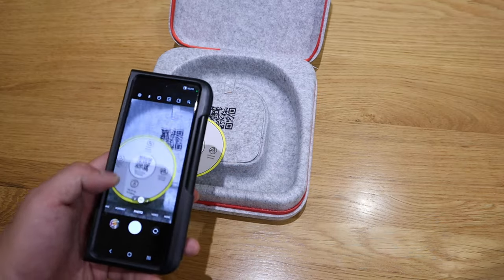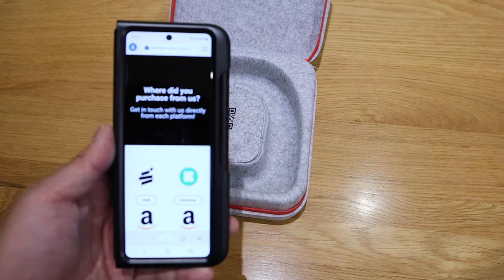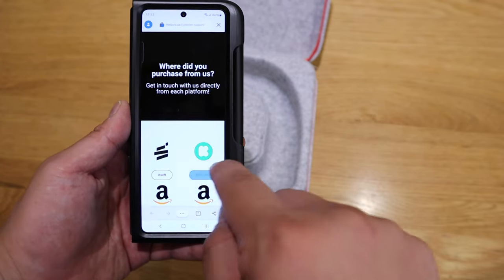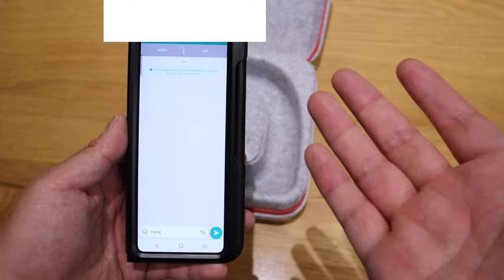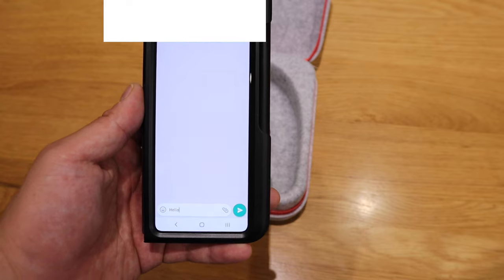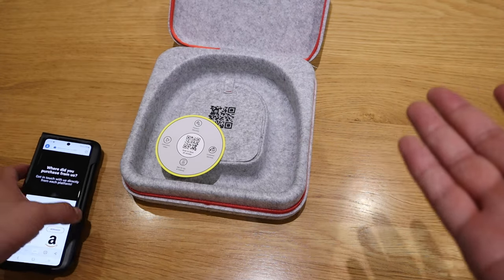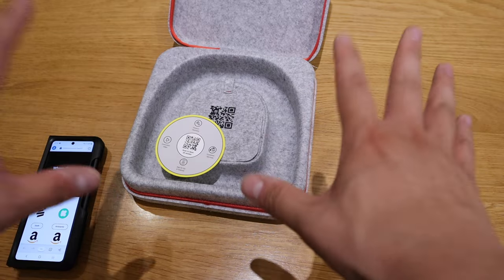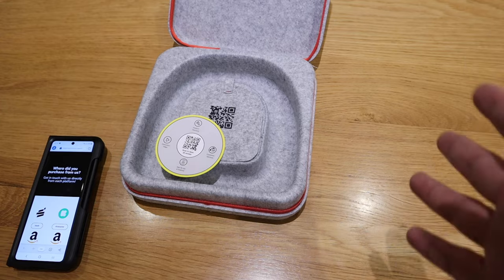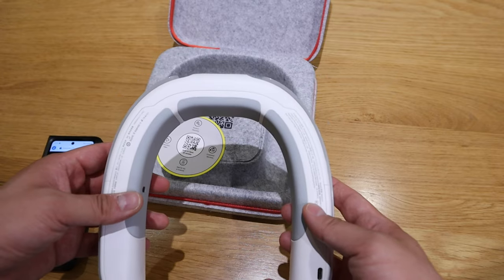I tried both QR codes which lead to the same page. It asks where you purchased from, and if you click on Kickstarter it just leads you to a WhatsApp chat room. One could only conclude that they're still in the process of developing the app and it's not ready yet, but I'm sure it should be coming along. Other than that, let's actually try it out on the default settings.